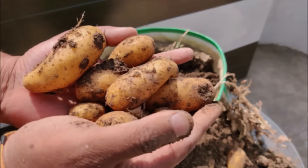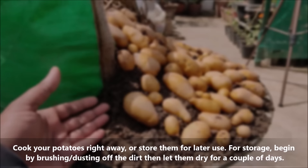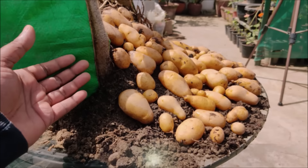Cook your potatoes right away or store them for later use. For storage, begin by dusting off the dirt, then let them dry for a couple of days. They are best stored in baskets or paper bags that allow them to breathe.